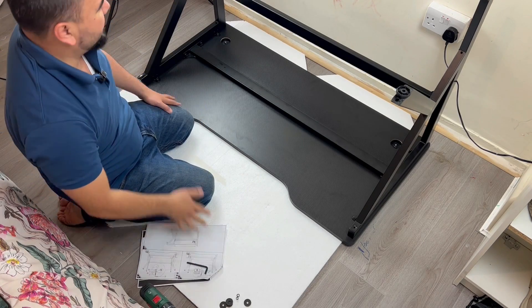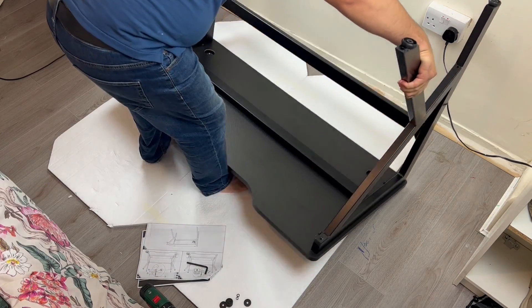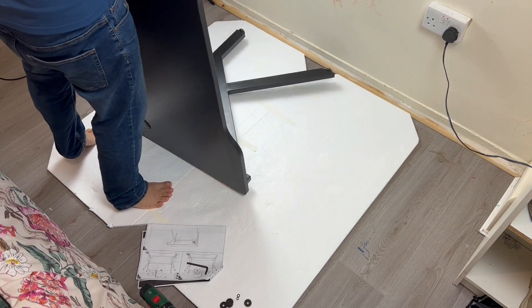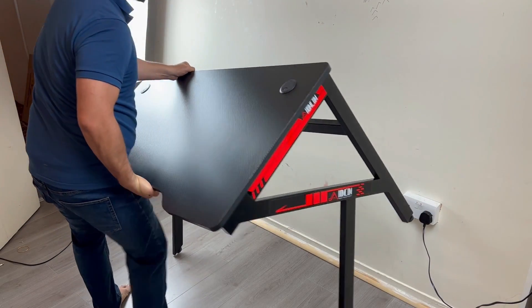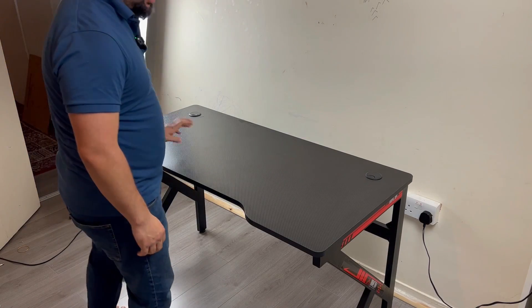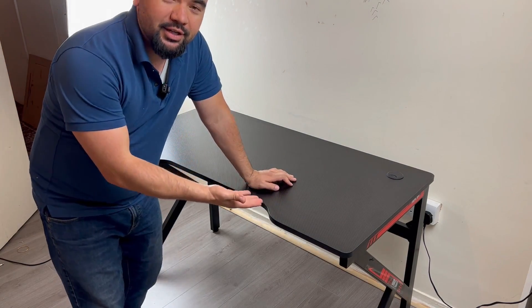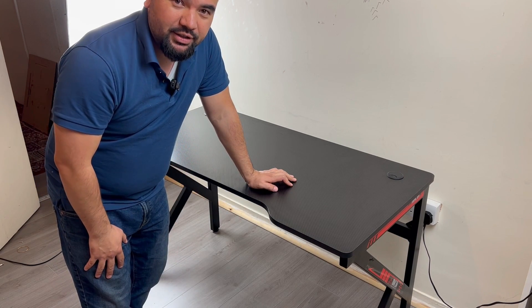Done. Be careful making sure you don't damage the table. There you go — there it is. The whole process took me about half an hour, 35 minutes.